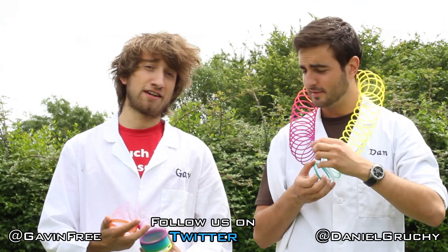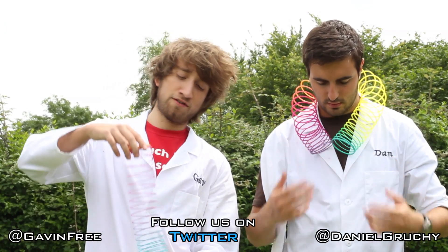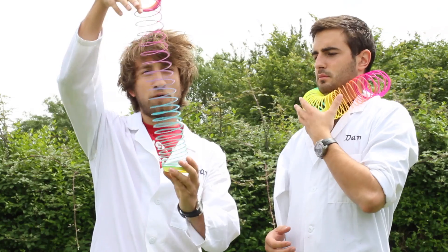Hello there and welcome to this episode of the Slow Mo Guys on YouTube. I think we should call it the Slinky Guys for this episode. I saw a cool video on YouTube once of some sciencey people demonstrating how when you drop a slinky, it collapses onto the last ring and then it all falls at the same time, instead of falling as one unit. It was pretty cool.